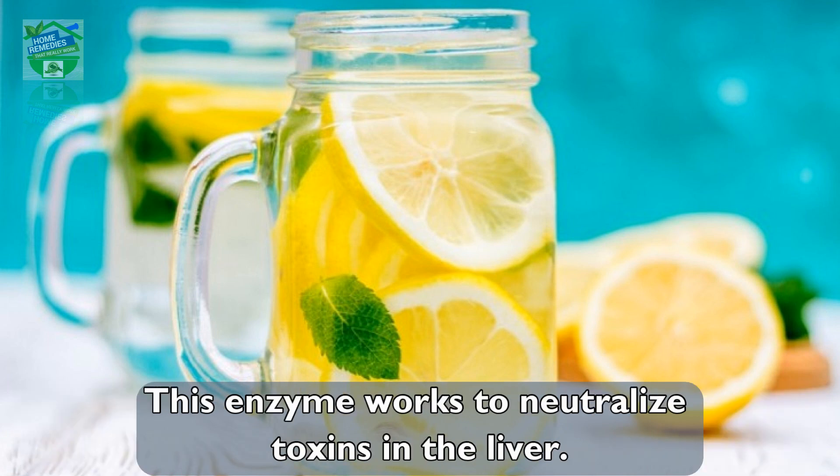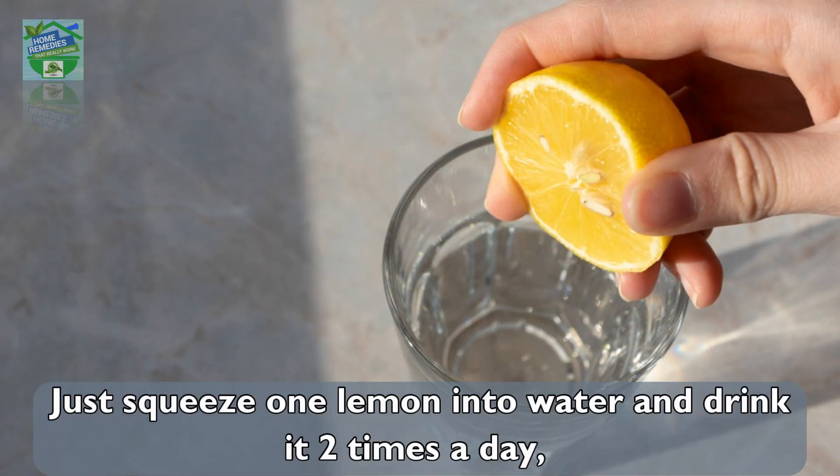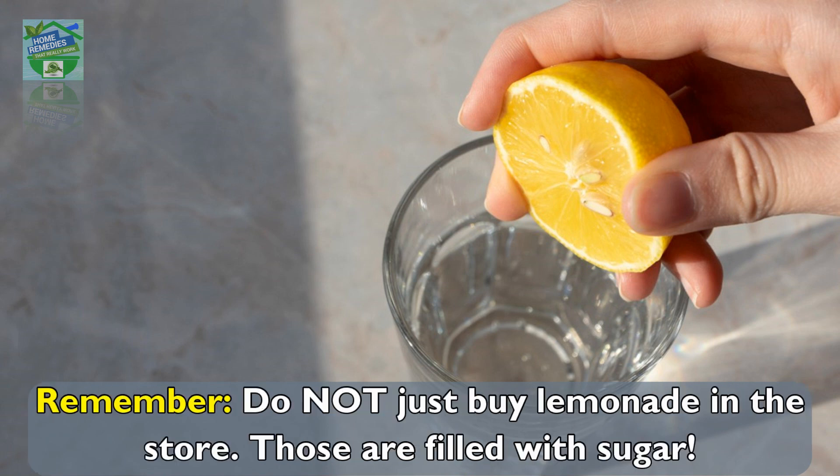Lemons are rich in vitamin C and antioxidants, which help in the production of glutathione. This enzyme works to neutralize toxins in the liver. To use: simply squeeze one lemon into water and drink it two times a day — once in the morning on an empty stomach, and once before sleeping.